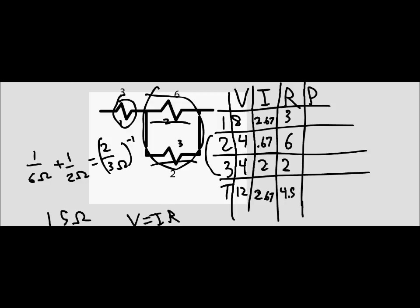In the parallel section as well, the currents add up, and the summation of those currents should be the same as the current going through the resistor that is in series with them. The last way we can check is by doing the power calculations. We've got 21.39 watts, 2.68 watts, and 8 watts. If you multiply those out, you end up with approximately 32 watts. You're not going to get the exact same number just because of rounding, so we're just going to keep moving on to number 5.